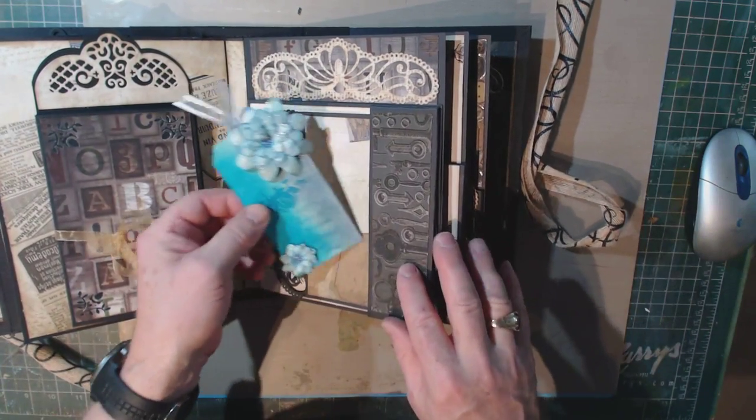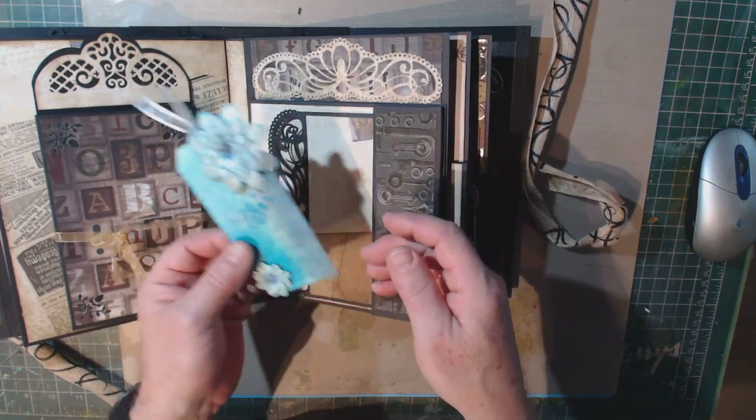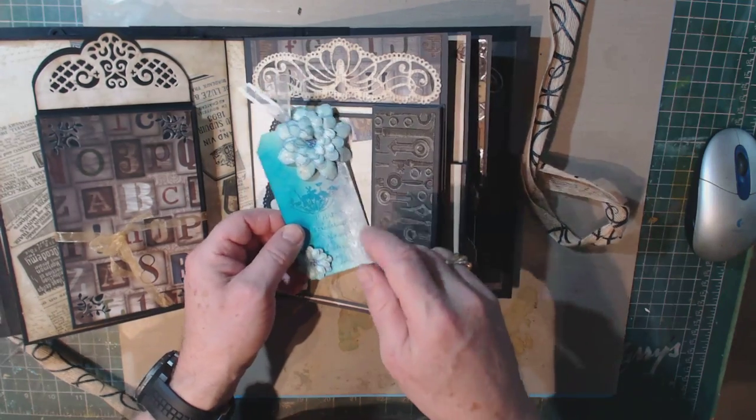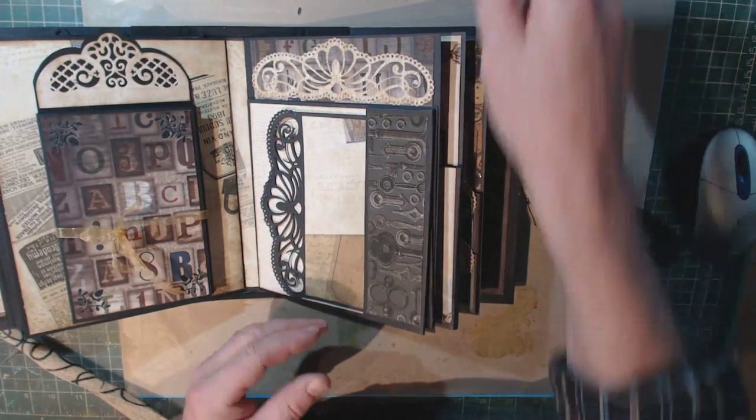On this page, another one of my tags — again, something I was experimenting with and liked, so I threw it in the album. It doesn't quite go with the color scheme, but I thought something a little bright, and blue and brown do go together, so I thought that might be a nice element.